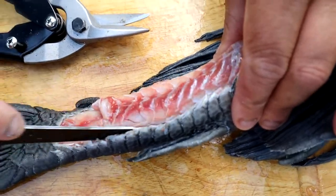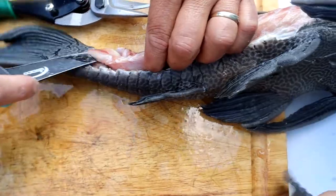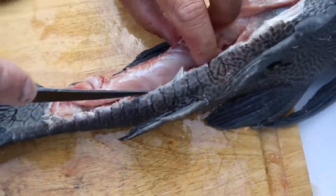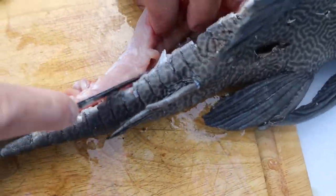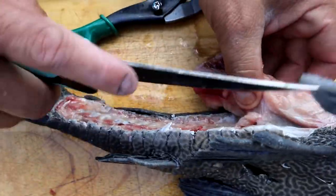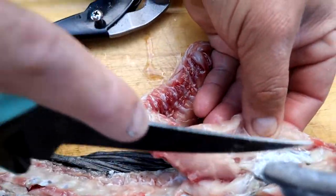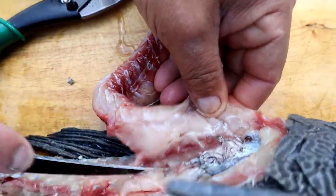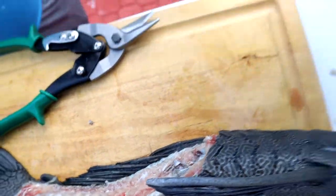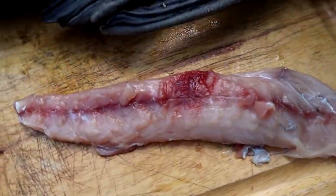Now half of our fish is uncovered — that's the third fillet. You can see the nice fillet coming together. That's our first fillet, and it looks pretty good.